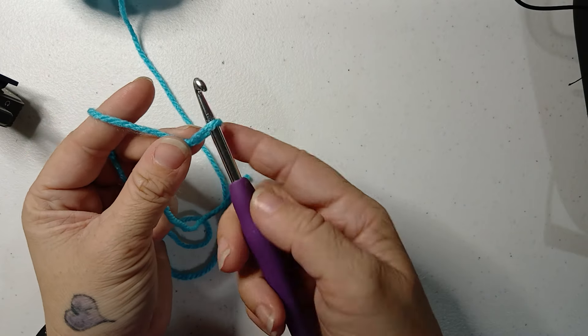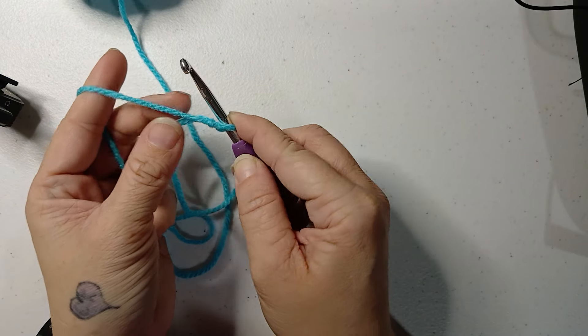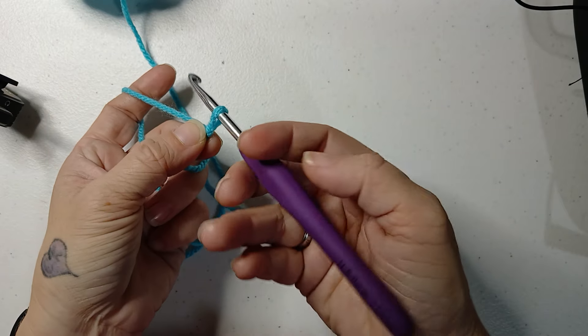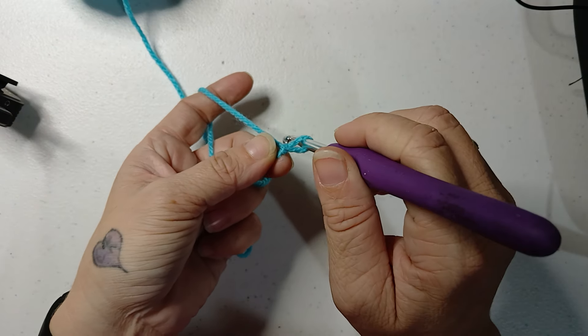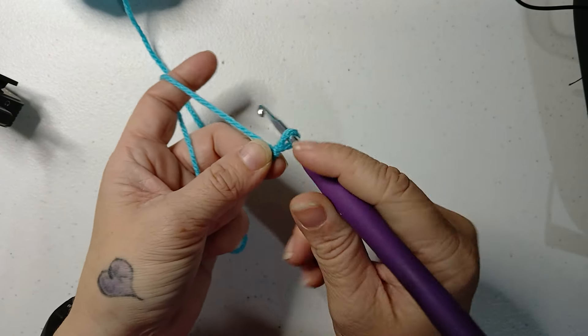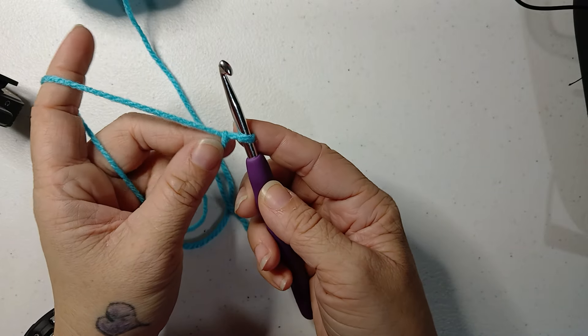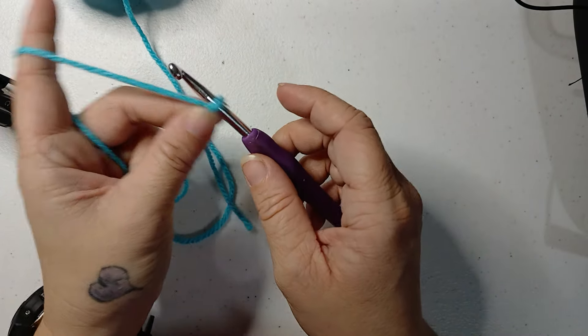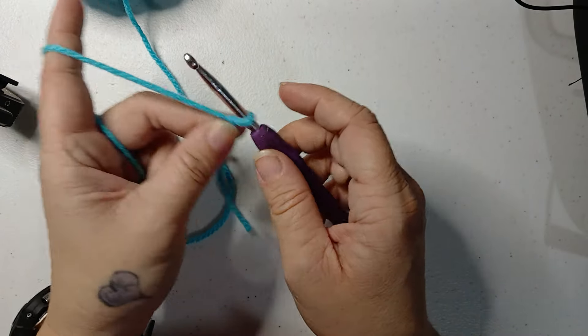Then you put your hook through there and tighten it down just a little bit. You want your hook to still be able to slide on it. I tighten mine just a hair tighter than that, but it can still slide. Then move your yarn tail out of the way.